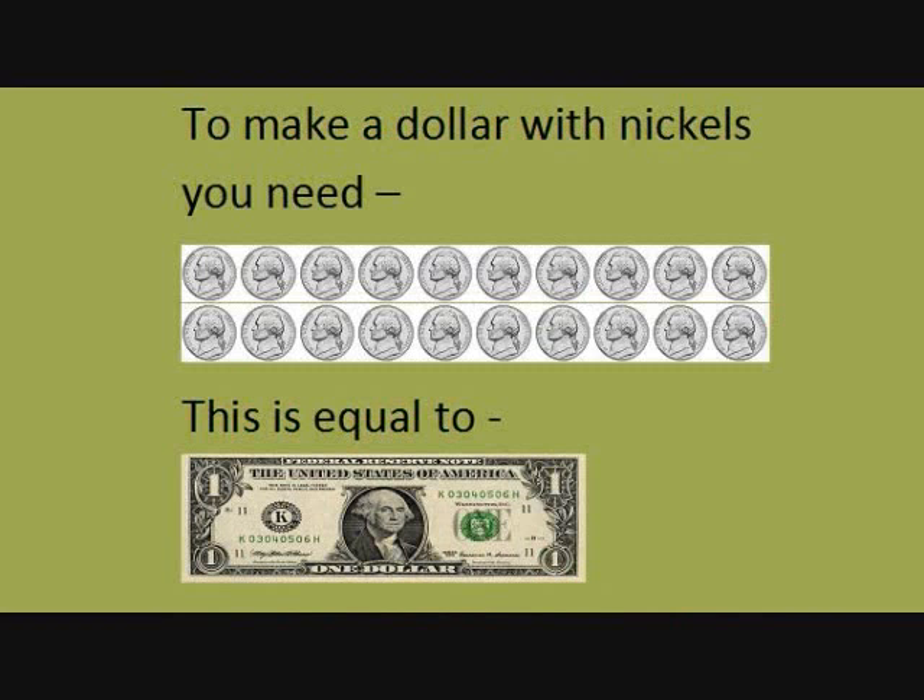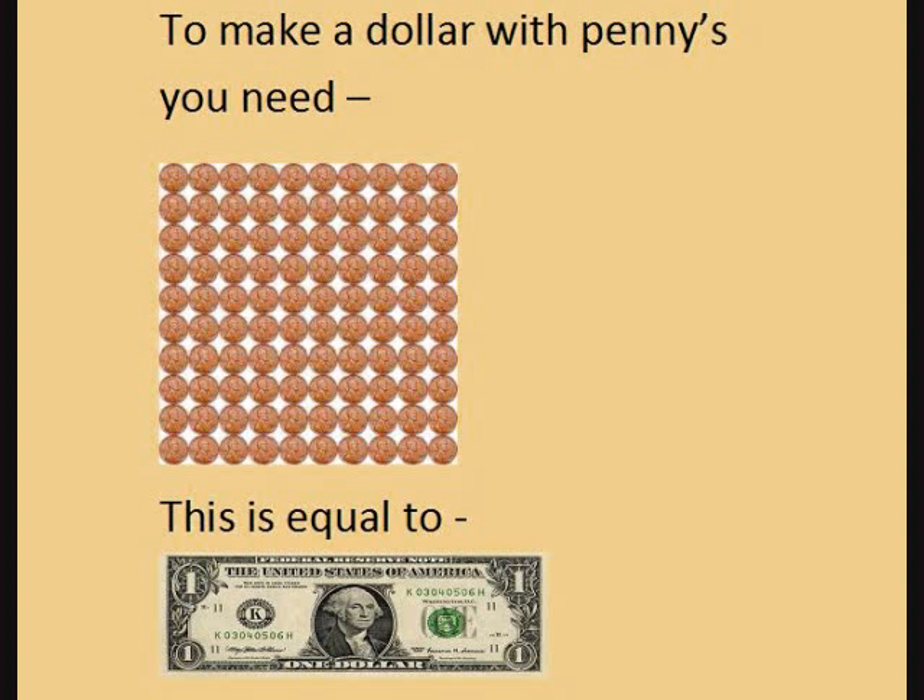To make a dollar with nickels, you need 20 nickels. 20 nickels is equal to one dollar. To make a dollar with pennies, you need 100 pennies. 100 pennies equals one dollar.